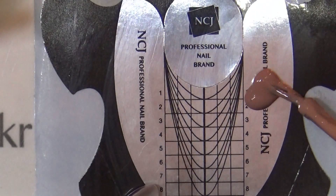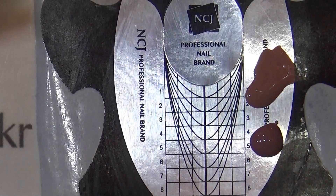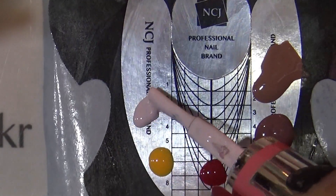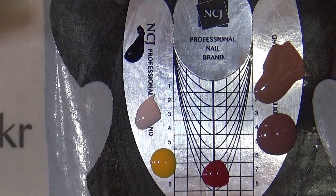큐어되는 동안 홈질 위에 C09번 컬러, C10번 컬러, C26번, C60번, C04번, C20번 블랙 컬러를 덜어주세요.